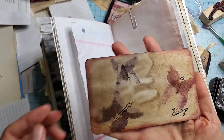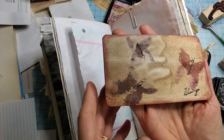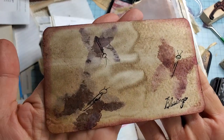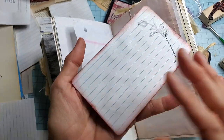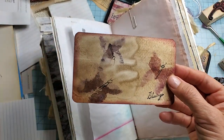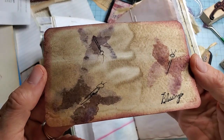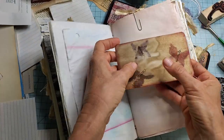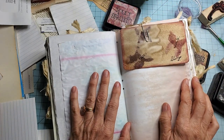Hi everybody, this is Pam at the paper outpost. Want to have some fun with some plain old index cards and make really cute little embellishments for our junk journals? Stay tuned and I'll show you some ideas. Here's just one idea I started with — I took an index card, did a little stamping on the back and inking, then on the front I mounted some coffee-dyed paper, did a little watercolor, turned the brushstrokes into butterflies, put a little stamp — it's such an easy thing that anybody can do and it's a great way to use up your scraps.